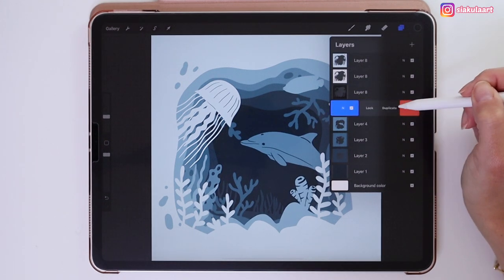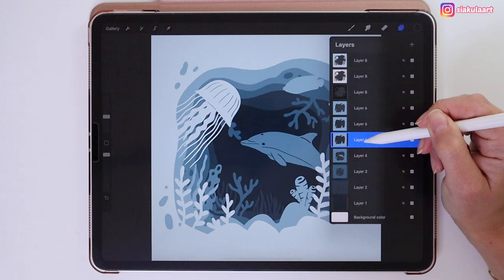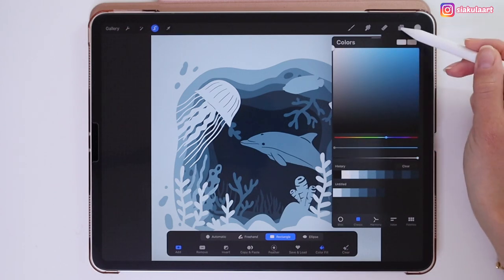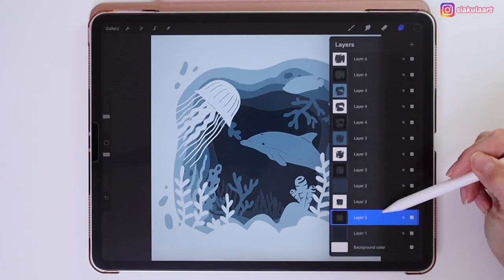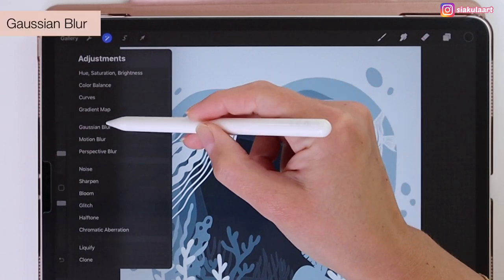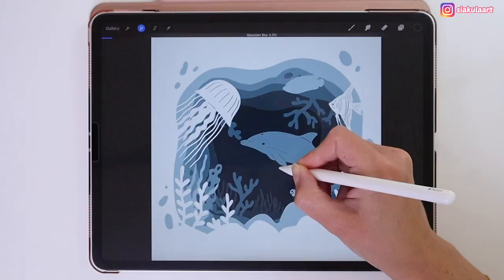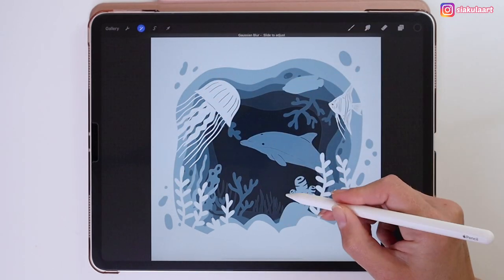Click on each layer, swipe to the left, pick Duplicate, and do it again. Click on each duplicated layer and use Select to color one black and the one above it white, repeating this for all layers. Layer number 1 doesn't need it. Now all the black layers will need a Gaussian Blur effect. Click on the magic wand tool, pick Gaussian Blur, select Layer, and slide the pencil to the right to set it to 3.3%. Do this for each black layer.